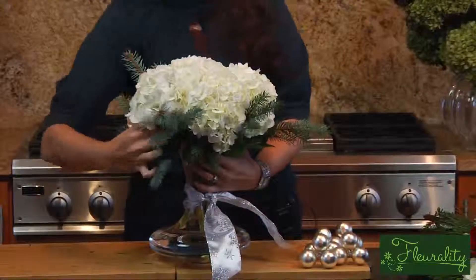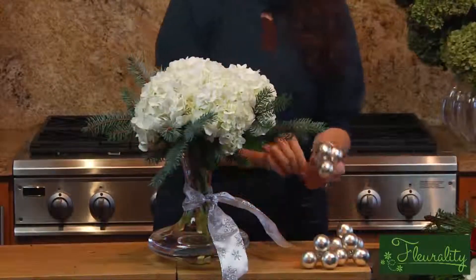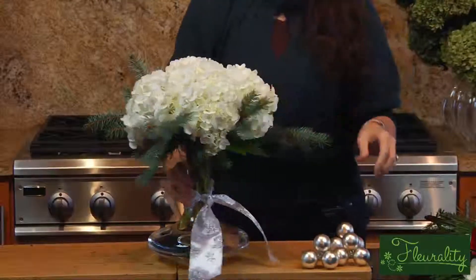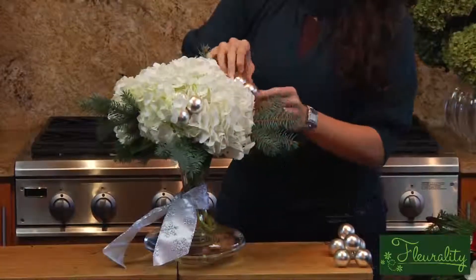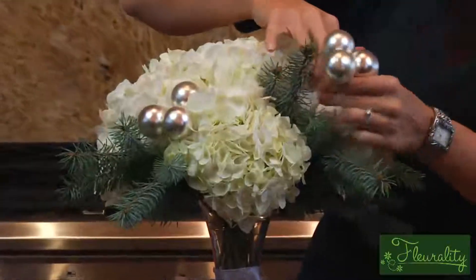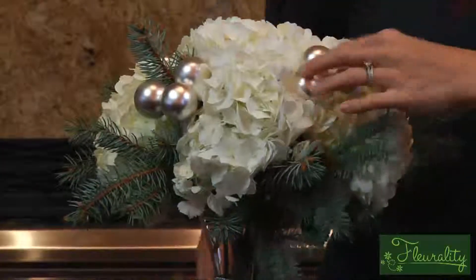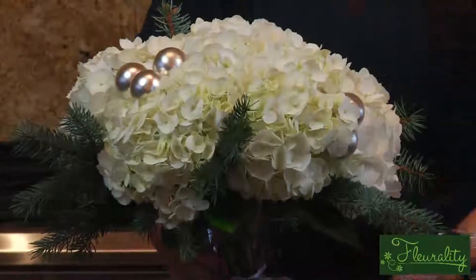Or you can jazz it up a little bit. I have some silver Christmas balls and I've just clustered three of them together. I'm going to insert them into the hydrangea, kind of nestle them in. They don't have very long stems, but the hydrangea is so dense that you can pretty much just put them in and they'll stay wherever you want. It's really simple, really festive.